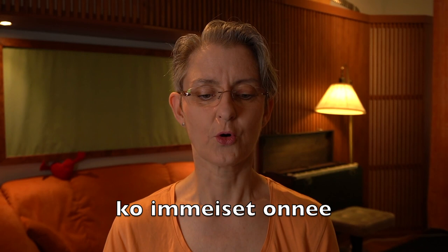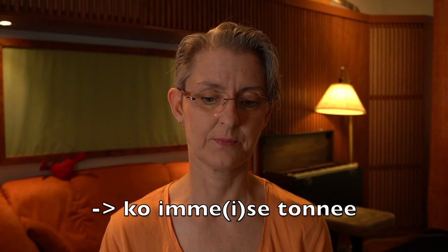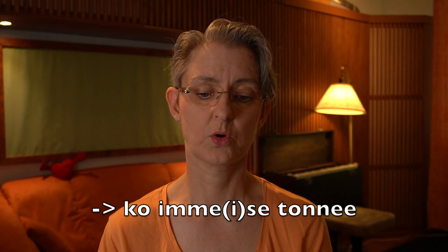'Ko immeiset onnee' — these three words are combined. We actually leave the I out in the middle of 'immeiset': 'ko immeiset onnee.' There's no time to say the double vowel there. Together.